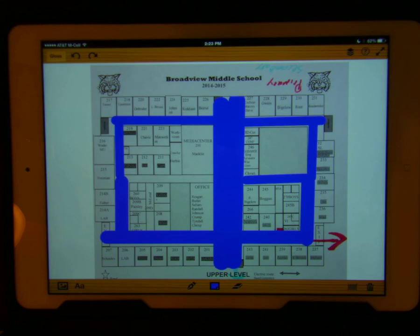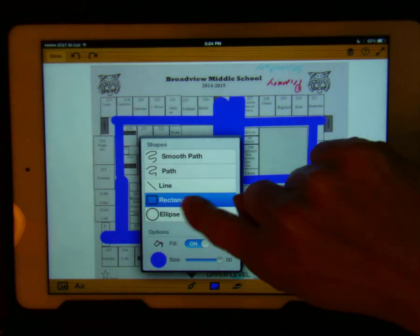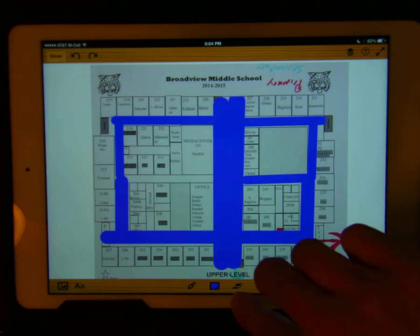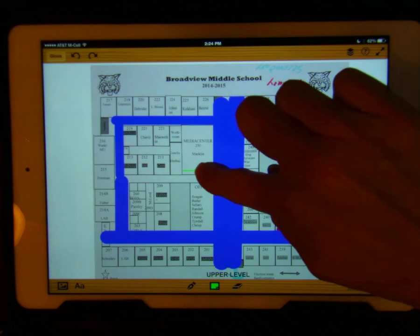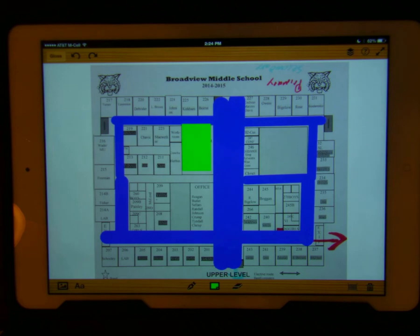Now I'm going to make the media center green. I'm going to touch pen and choose rectangle, with fill on. I'm going to choose the color green. Starting at the corner, I draw that green box.